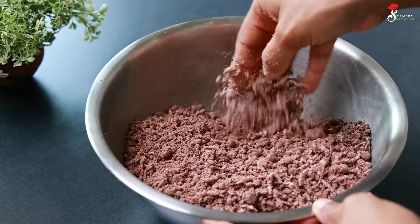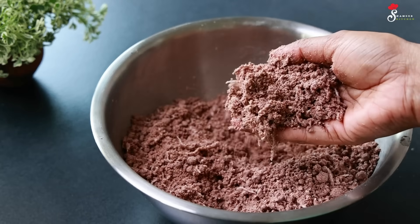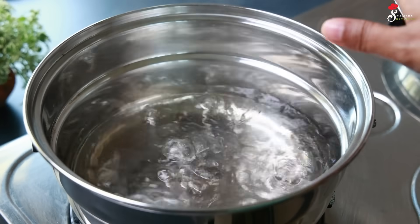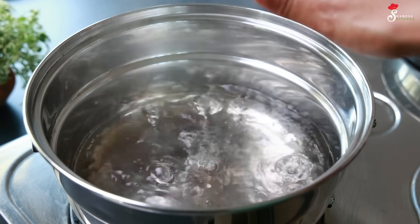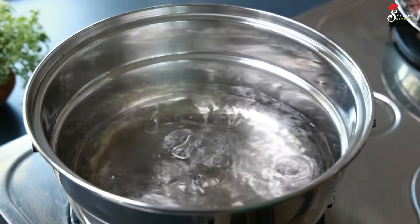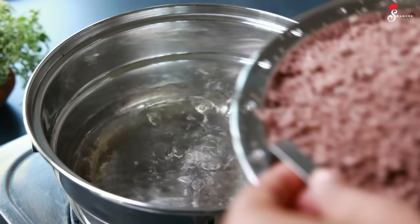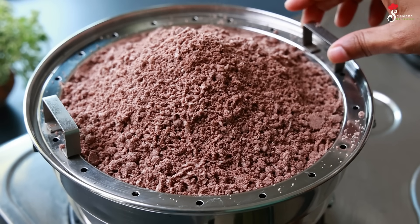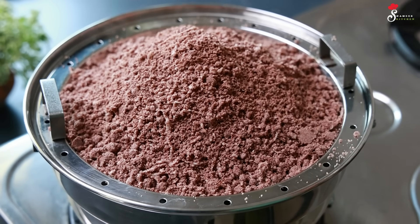Pour a little bit of water in. The water is ready. I am going to make the flame in the oven.